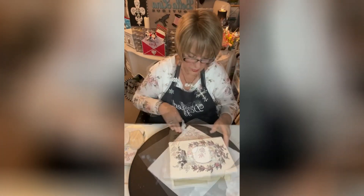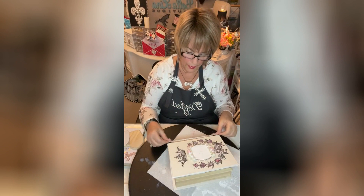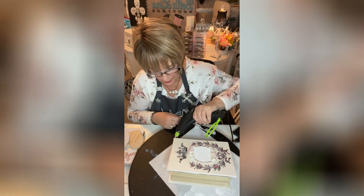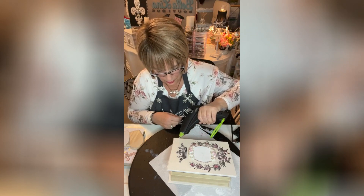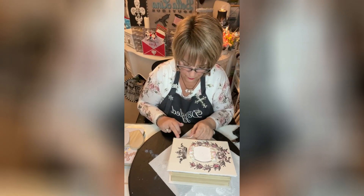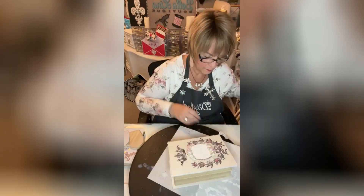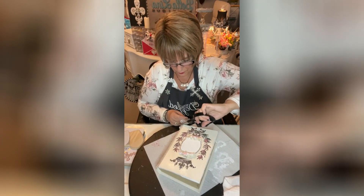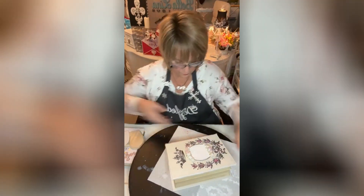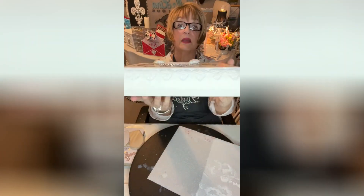Now I'm going to put some lace on the side here, right along the edge. This pretty little lace I got from the Dollar Tree. I think I'll put it right below so that the box can open and close without a problem. I've got the glue gun on low temp — my followers know I'm a little accident prone, and they try to protect me. I'm going to cut it right where that heart is. How cute is that already? All the pretty lace!